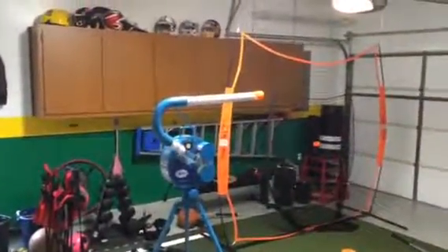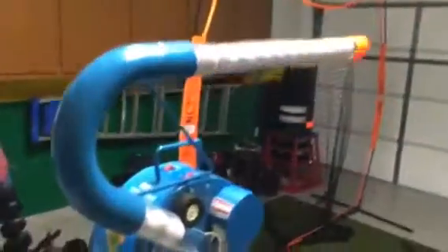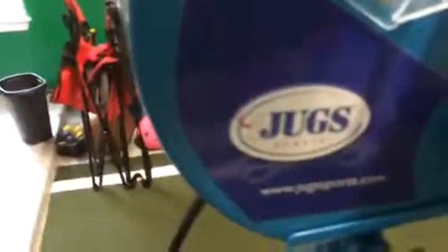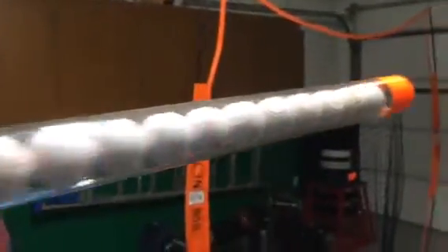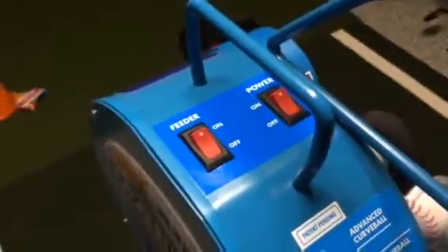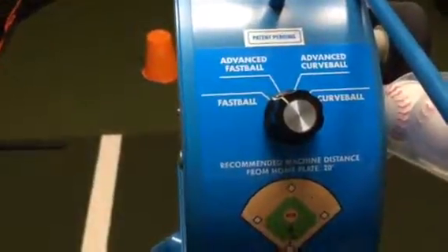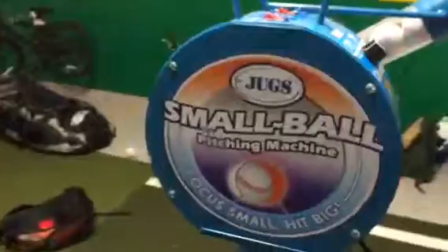So this is our garage turned into a batting cage. We hit with this machine — it's called the Juggs Small Ball Machine. Works really well. It holds about 20 to 25 balls and pitches them at 5-second intervals, at various speeds and settings, simulating basically a 70 to 90 mile an hour pitch.